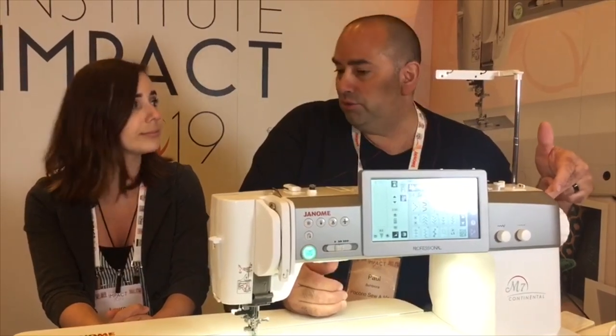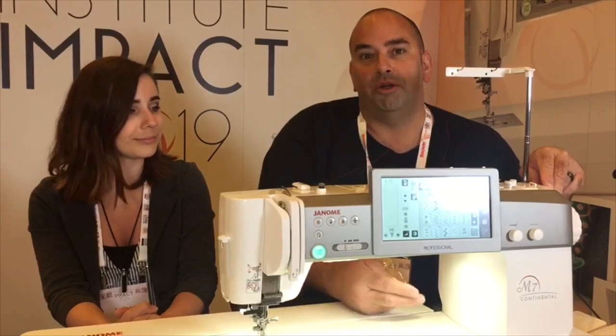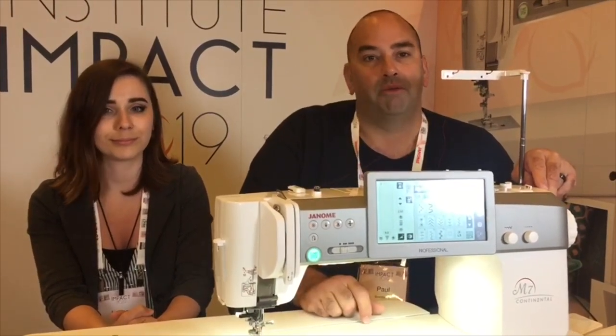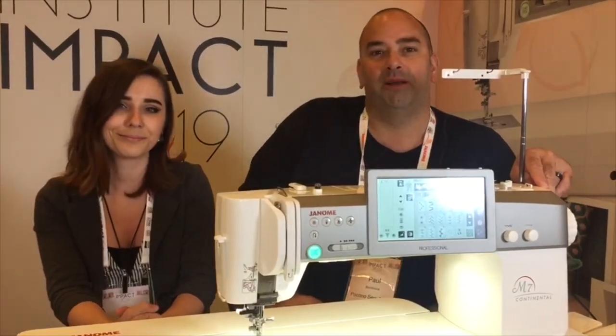A great feature they put in this new machine — one of the many things we're going to be talking about as we learn these different features — but the new brushless motor in this machine makes it the fastest, most powerful Janome ever produced. We'll get back to some more features and give you those heads up.